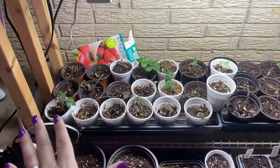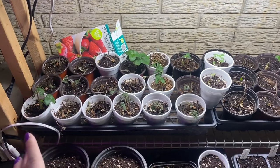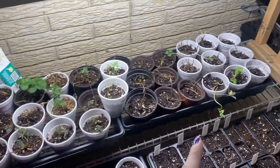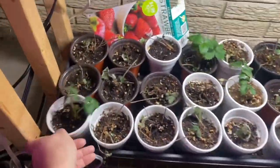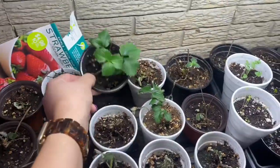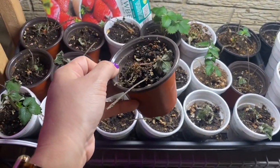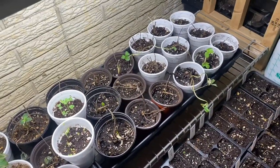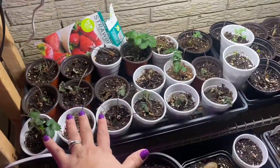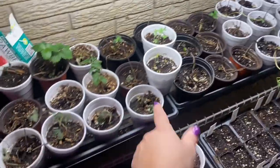All the way down here — I am gung-ho on making this strawberry root situation work out. You can see some of them are hanging on while others sprouted but then fizzled out. I don't know what happened — what am I doing wrong? Should I go ahead and put these guys outside? Maybe it's too warm in my house. Let me know what you guys think.